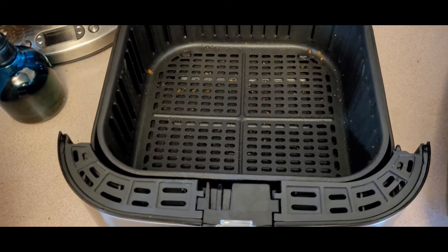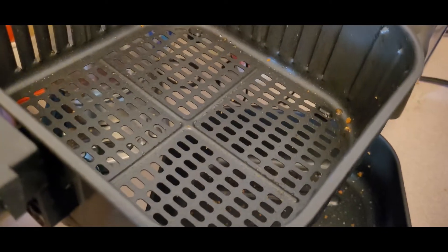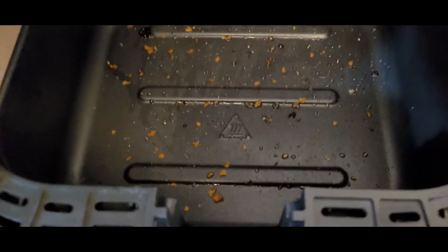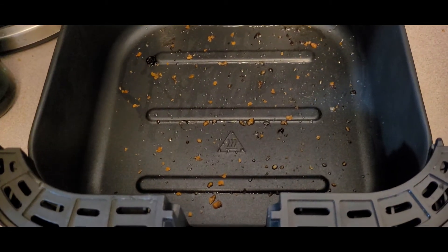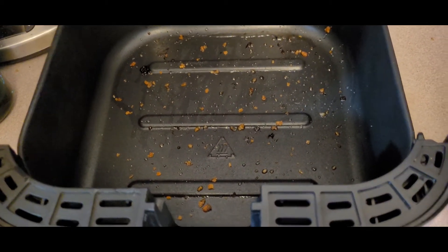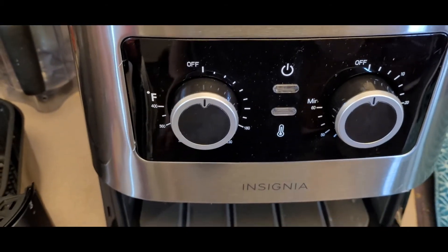The clean up process — it's simple. Push the button, push this, and the basket comes out, so you can just give that a wipe in there and then a wipe down below. Doesn't take much time — nice, quick, and easy. I definitely recommend the Insignia air fryer.